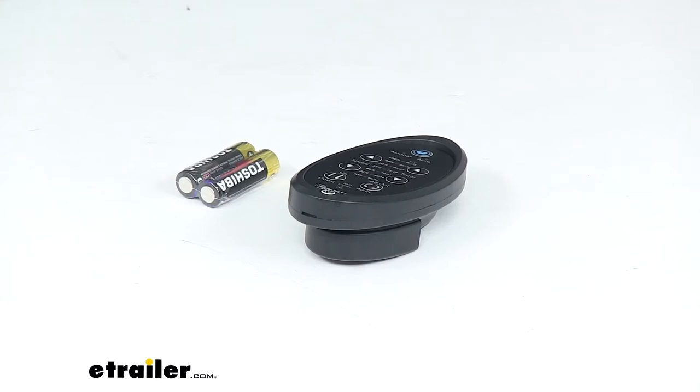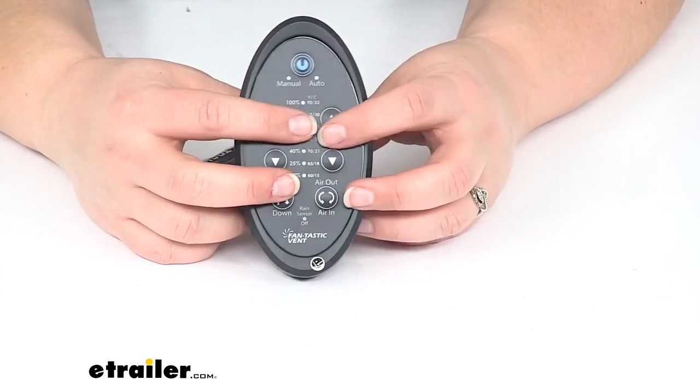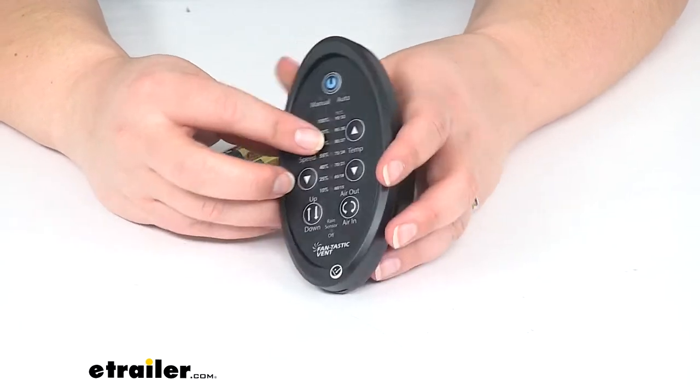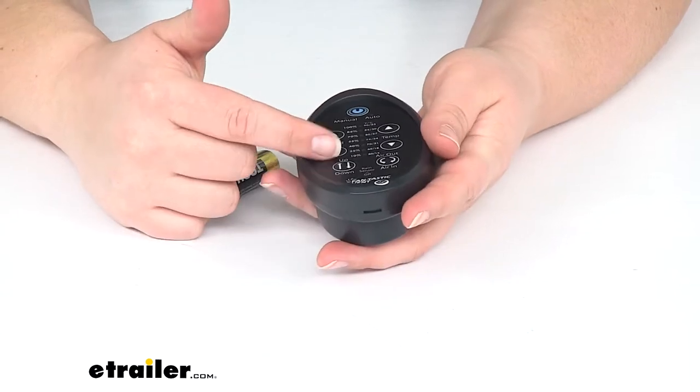Hey everyone, I'm Ellen here at eTrailer.com. Today we're taking a look at the replacement digital remote control for the Fantastic Vent roof vent with 12-volt fan. This is going to allow you to control that fan from across the room in your RV to get the temperature dialed in, and we'll have several different controls here.